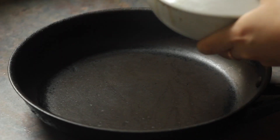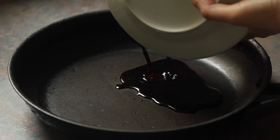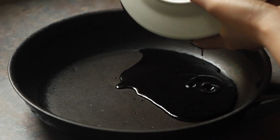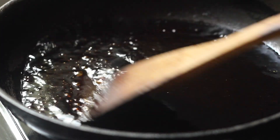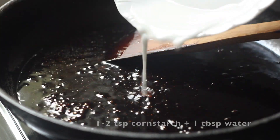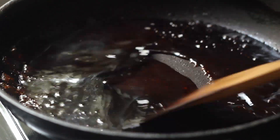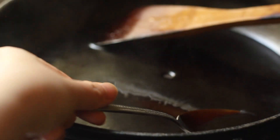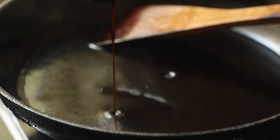Cover the dish with a plate and pour out all of the sauce and liquid that has accumulated in the bowl. Bring this up to a boil before adding some cornstarch slurry, which thickens the sauce into a really nice glossy, thick liquid. Set that aside.